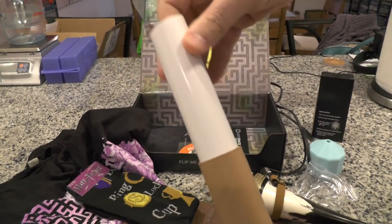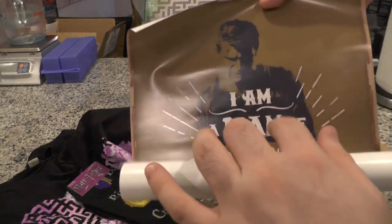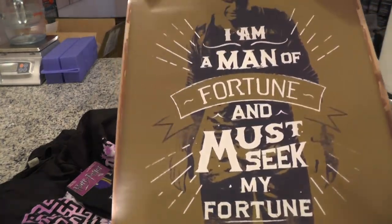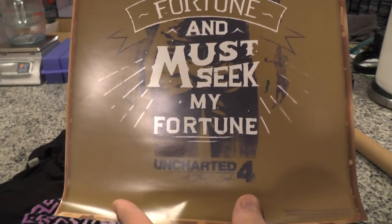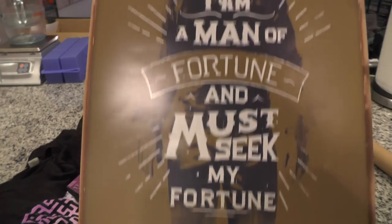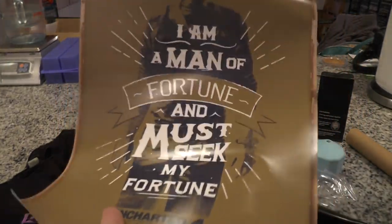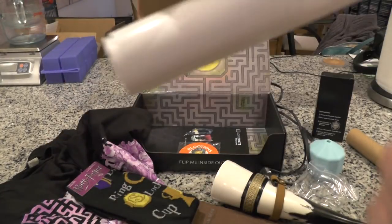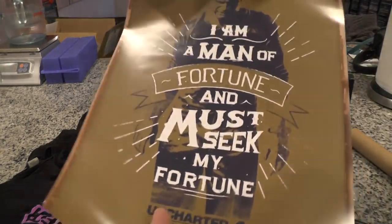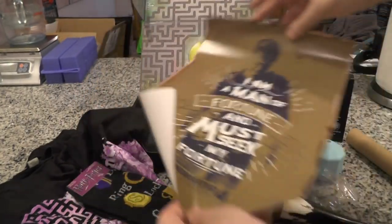We've got a poster of some sort — let's see what this is. 'I am a man of fortune and must seek my fortune.' Uncharted 4: A Thief's End, coming out in just a couple of weeks. Uncharted 4 on the PS4 — I'm looking forward to it. I've played every single one of them so far and I can't wait for 4. So I've got a little mini poster of that.